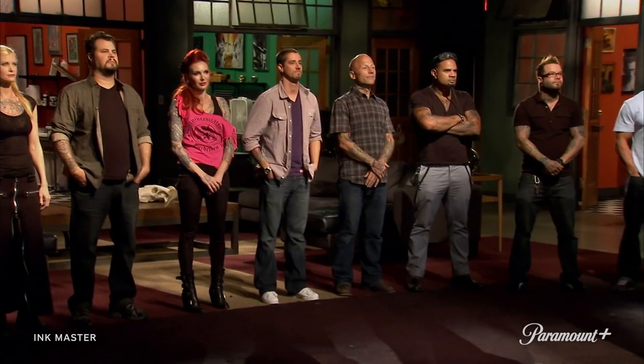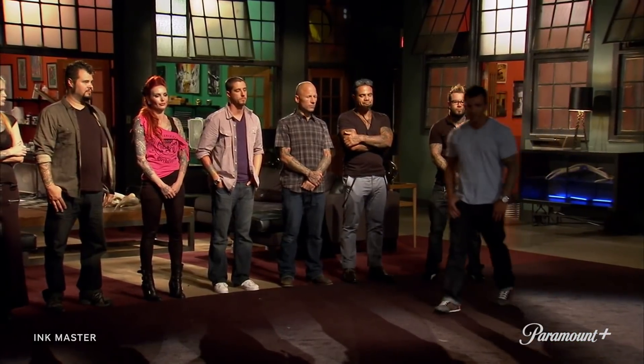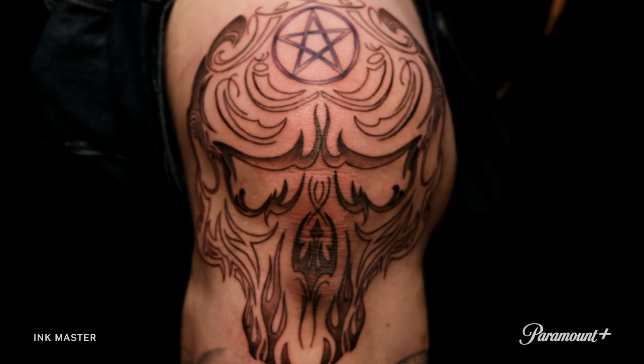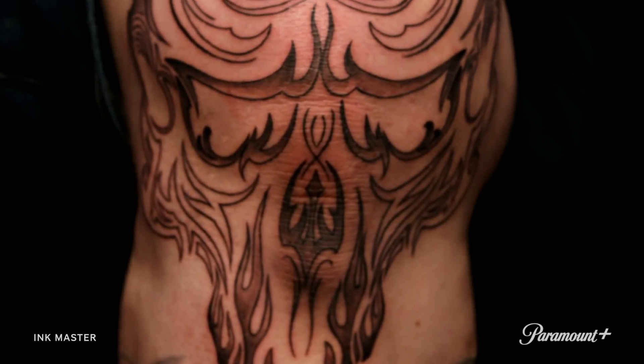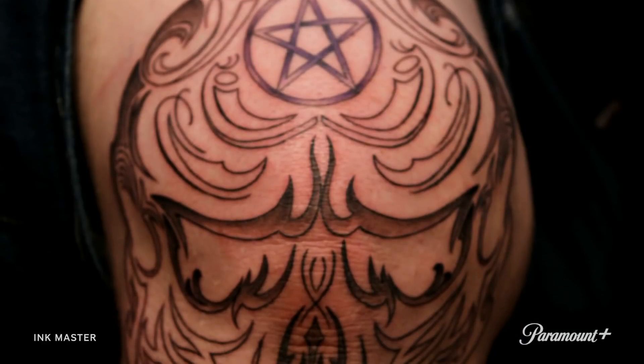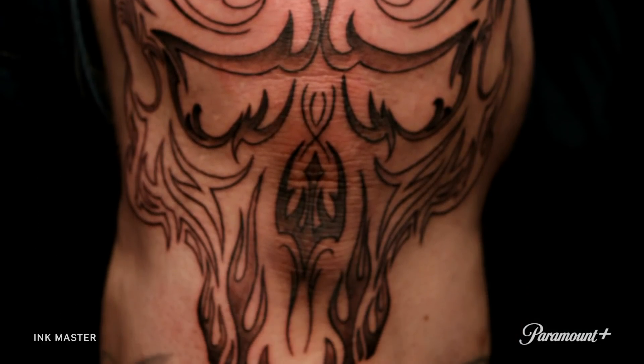Welcome, guys, to another elimination round. For this week's elimination tattoo, we asked you to create a tribal tattoo that incorporates your own personal style. Shane — we can tell you didn't go over and over these lines to make sure they were smooth. Wherever you stopped and started is pretty seamless. You laid lines down and you took it home. This week, we're testing your use of value — the degree of lightness and darkness in your tattoo. Value is being able to show dark to light with smooth transitions. Basic tattooing 101.